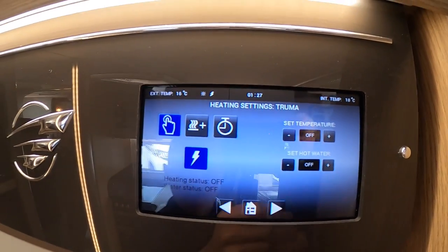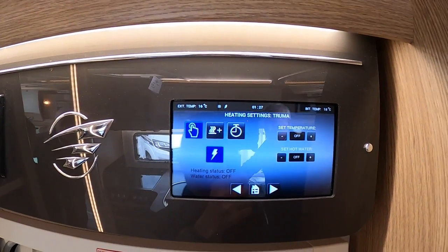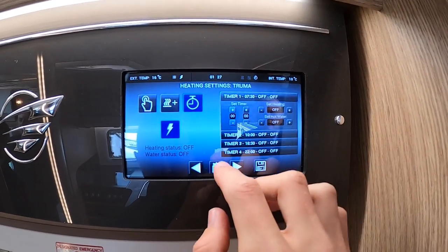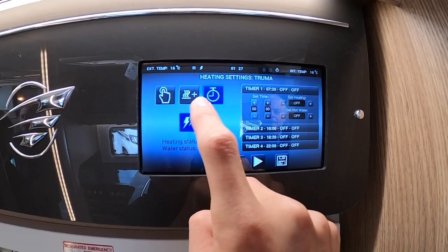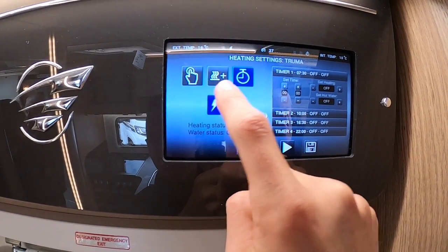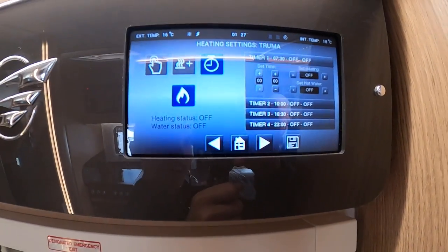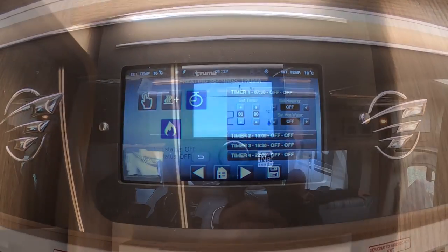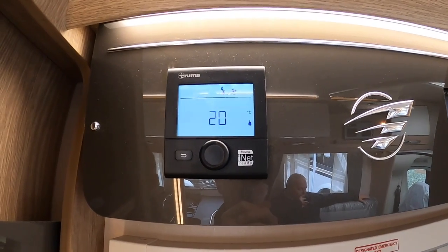If you go on, you've got your lighting settings where you can set your dimmers — this is just your screen settings — and you've got your date and time settings. Then you've got your heating and ventilation timers for your Truma, your heat override, and you can change the source here as well. This is all explained in your handbook as it's new for the 2020 model — how to operate your Truma digital combi heating and hot water panel.